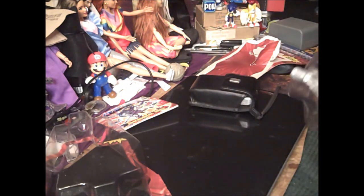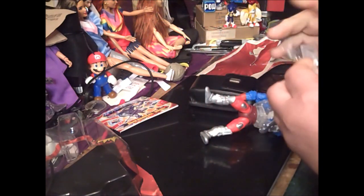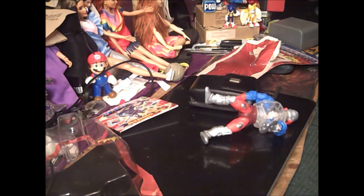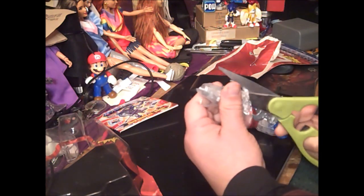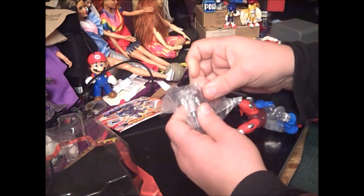Let's pull Roboto out of his package. He's tied in — there he goes. I really tied him in this time. There he goes. There's a baggie with Roboto's parts, and they taped the hell out of this one.